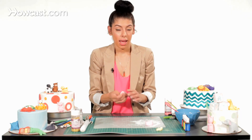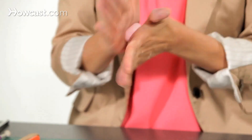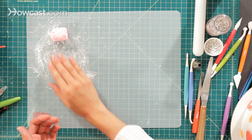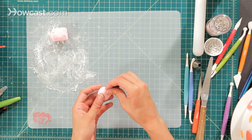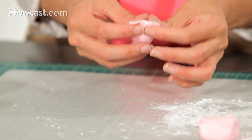Now I'm going to start with his head. I'm just going to take another piece of pink fondant and roll it into a ball. For his cute little bunny ears, I'm going to take the top and pinch up to make his nice little bunny ears, then pinch up on the other side also.